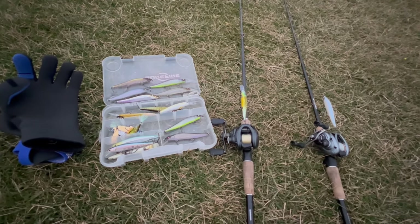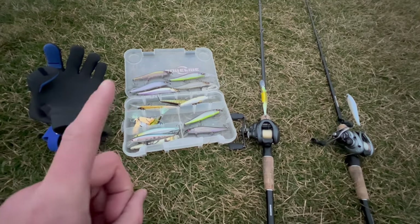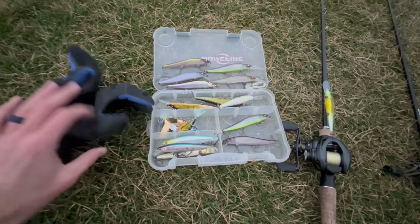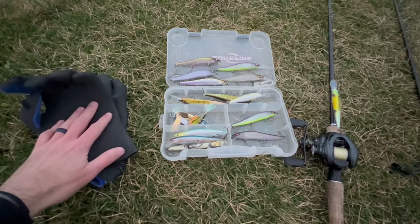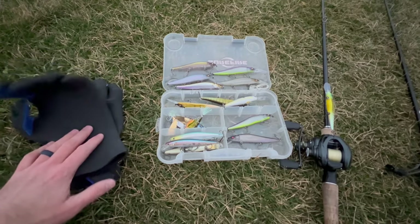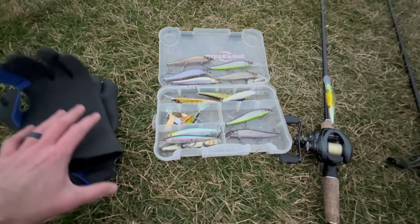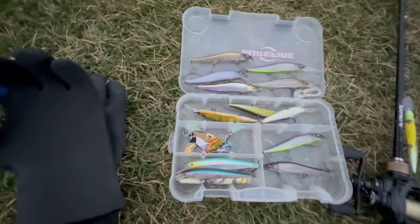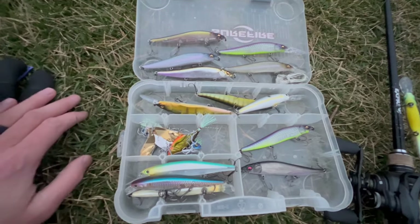My number one tip for winter bass fishing is comfortability. These are glacier gloves — I've had these for a couple years now. They're incredible for keeping your hands warm. If you are not warm when you're fishing, you're not comfortable, and you're not going to fish as well. So number one tip: comfortability. I only brought one box of lures — my jerkbait box.